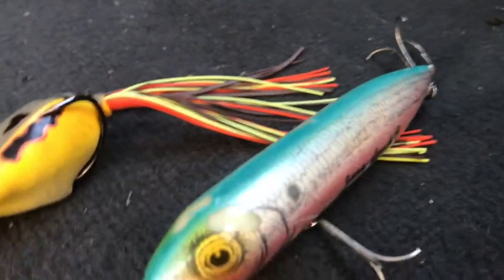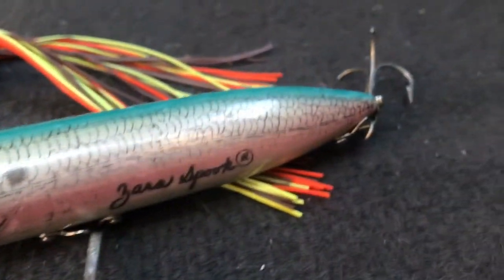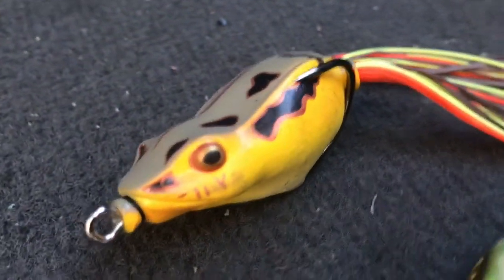If I were to recommend a spook, I'd get a Heddon Spook — they make the best spooks out there. If you want more options, IMA makes walking baits that are also extremely good with great paint jobs that really get fish to bite. When it comes to frog fishing, my specific company for frogs is River to Sea.